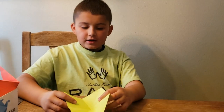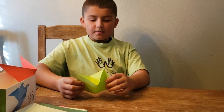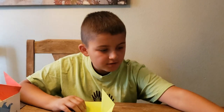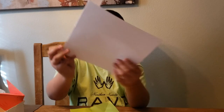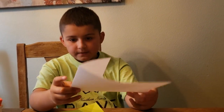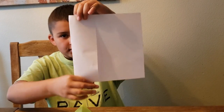Hey everybody, it's Dash here and today I'm going to show you how to make a paper swan just like this. You don't have to exactly use origami paper for this — you can use printer paper. Just fold one piece and then cut this little rectangle piece.